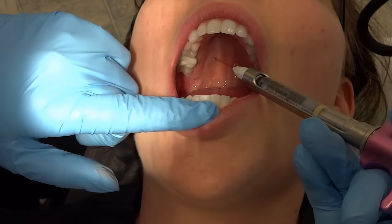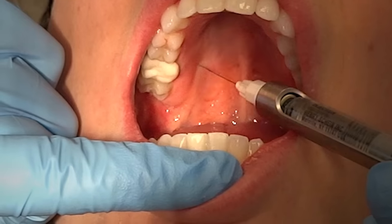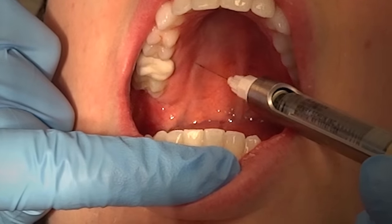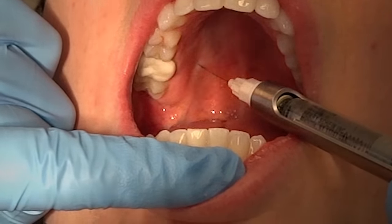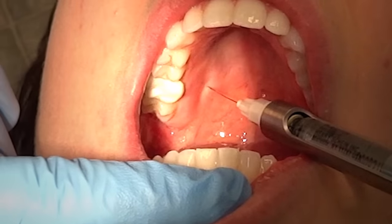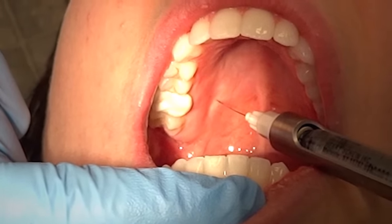You will then insert the needle a few millimeters, aspirate, and deposit about one-fourth of the carpule. When the tissue blanches white, like you see it doing here, you know that you are done.